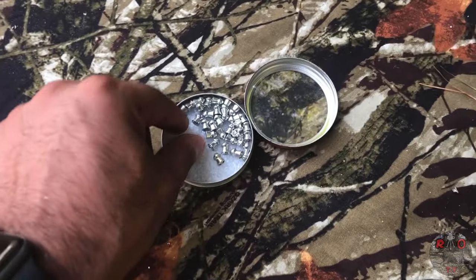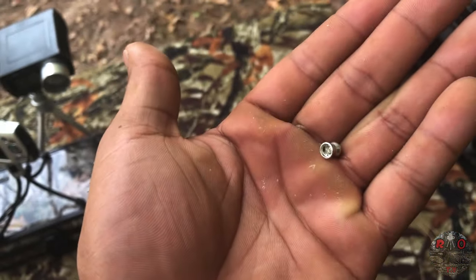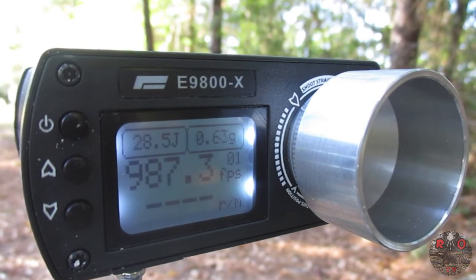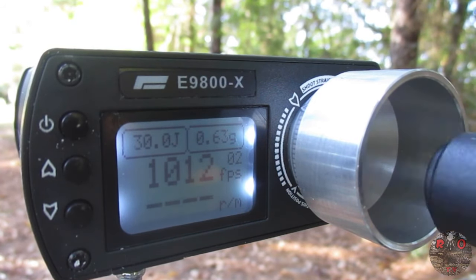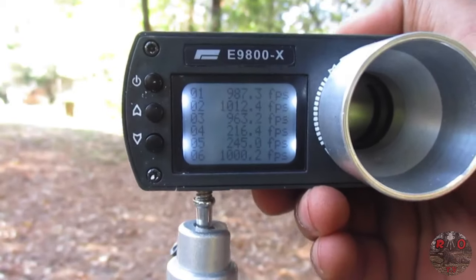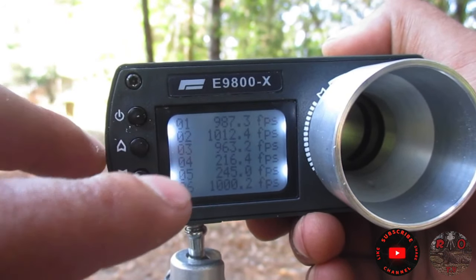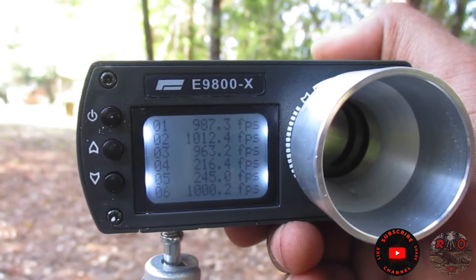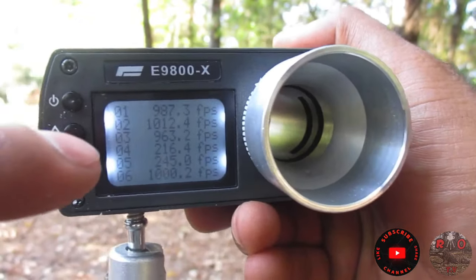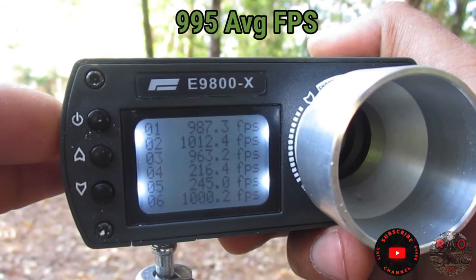We're trying the lead-free PBA Platinum pellets, and these are some of the lightest pellets you can get on the market right now. I gotta say I'm impressed. Please excuse the 216 and 245 readings — I miss-shot and accidentally hit something, so that's why I got those bad readings. We can take those out and get a good average. It is shooting what it's supposed to now.